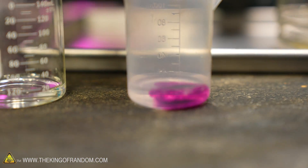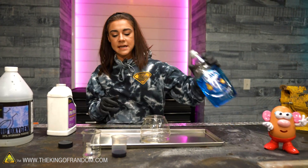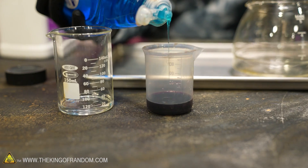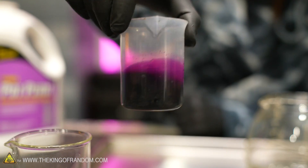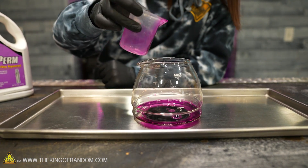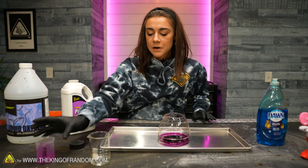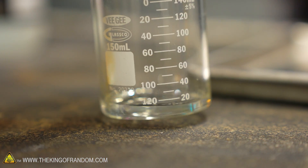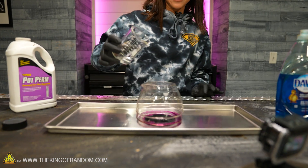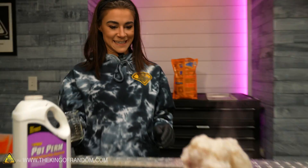And it turns it this nice, beautiful purple color. I'm going to mix this around, and then we're going to take our dish soap and add a baby drop. Pour this in here. I want you guys to look at the volume of liquid in here — it is very small. We're going to add the hydrogen peroxide in there now, and check this out. Just this little bit makes it go... it gets so angry.